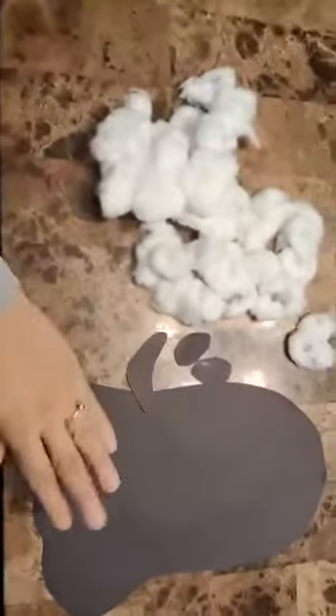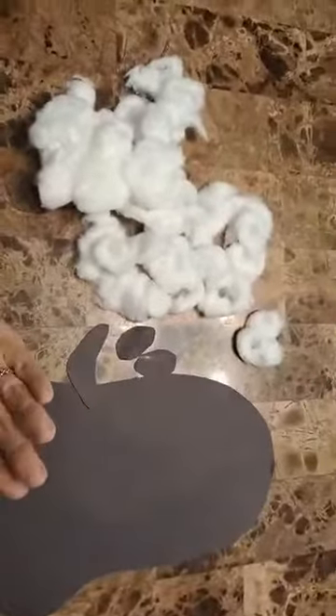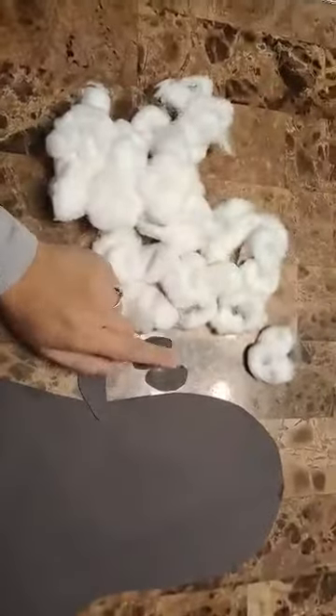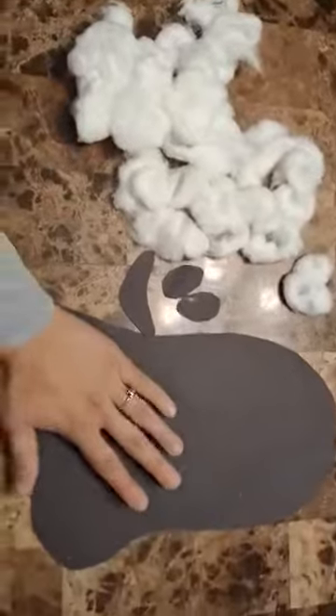Hey guys, Teacher Jessica here with today's activity. We're gonna learn how to identify a ghost, how to identify the color white, and how to identify eyes and a mouth. So what you're gonna need is a black construction paper.